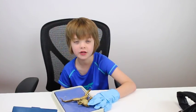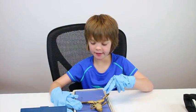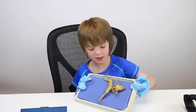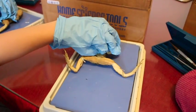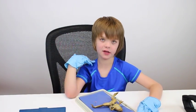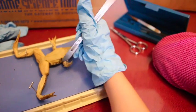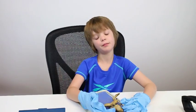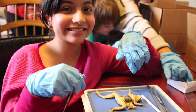We then cut open the frog and started looking at the inside. We pinned the arms and legs down so we could get a better look at the insides, and then we pinched the skin to have a guideline for where to cut so we wouldn't cut into the internal organs. We cut the skin in an H-shape, peeled it off, cut through the muscle in an H-shape, and pinned everything down.